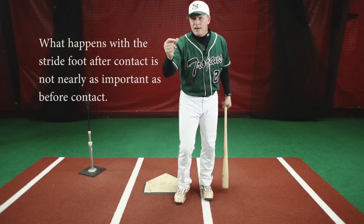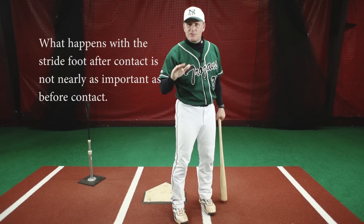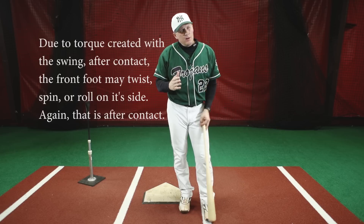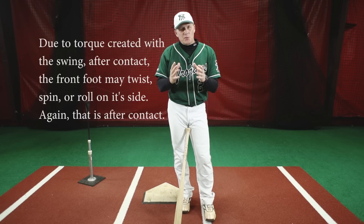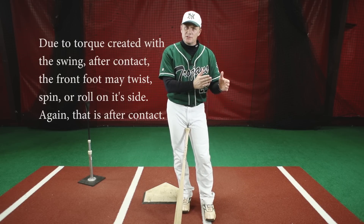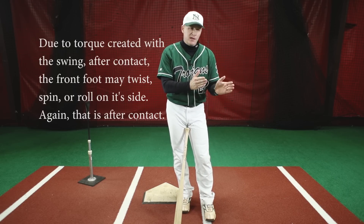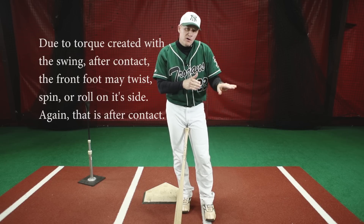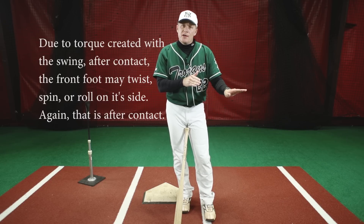I want to decide to hit and I want that front foot in the ground so that I can hit into and around that front side. We talk about the little things in baseball — that's something you may want to pay attention to: your front foot. Are you spinning off on your front side, or do you have efficient foot plant, whether it's square or you stride slightly open and then put the foot down?